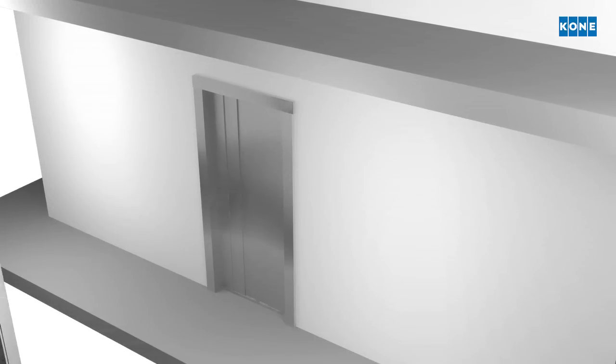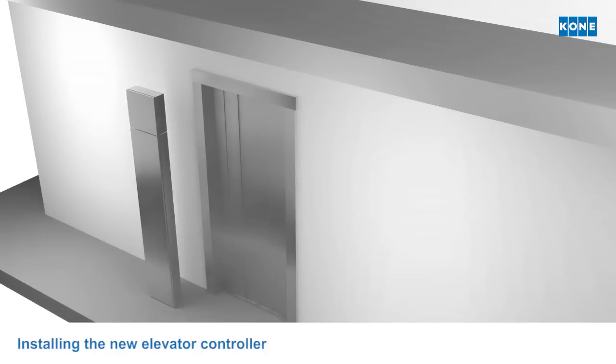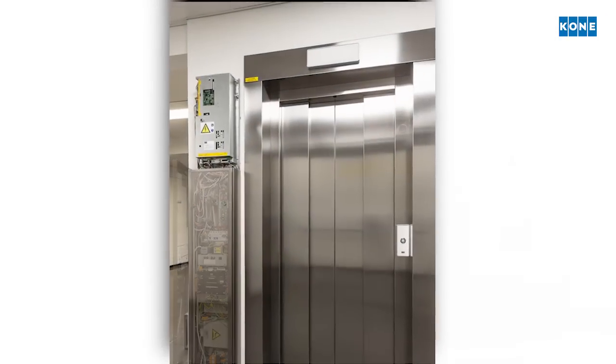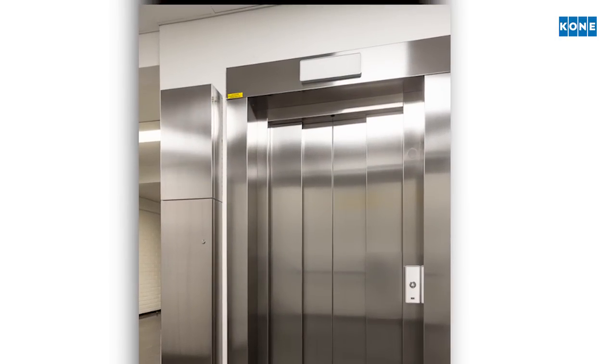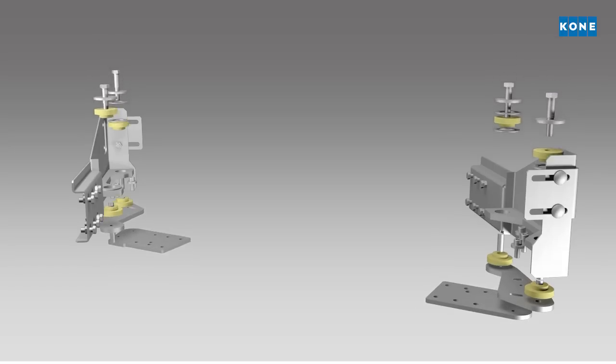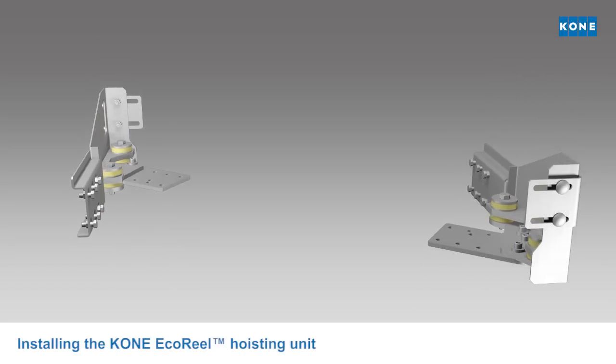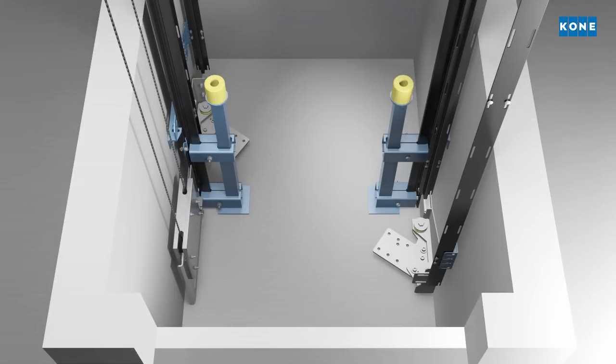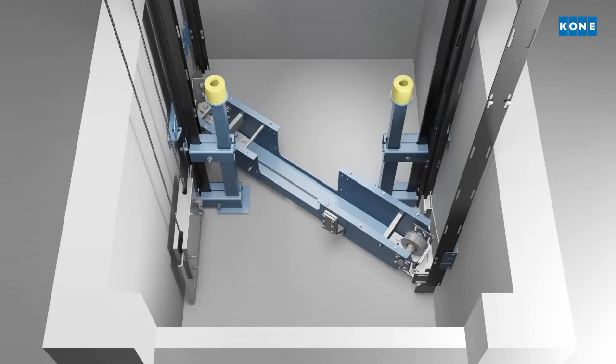The elevator controller is installed on the lowest floor level so that it is close to the new KONE echo reel hoisting motor. When the shaft components, electrics and landing doors are in place, it is time to bring in the new KONE echo reel hoisting unit and fix it in the pit.